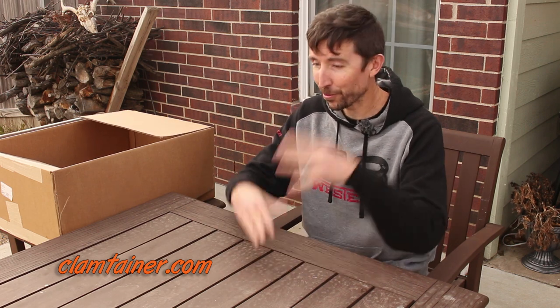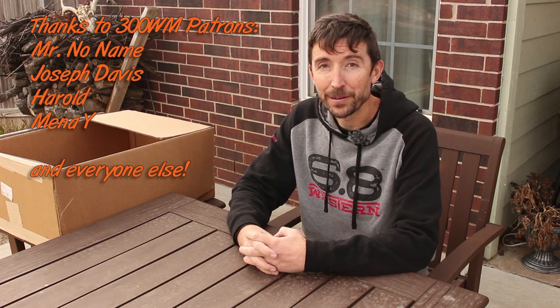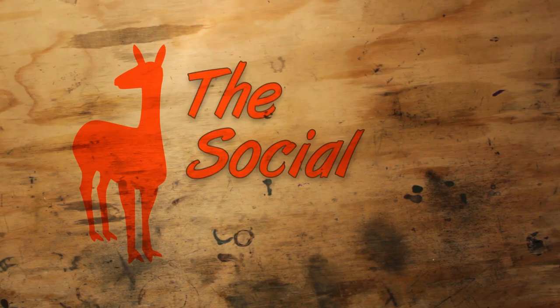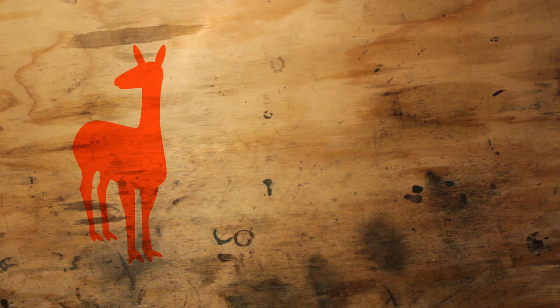I think I'm going to be dropping some of these into my hunting bag — it's going to take up a lot less room than a normal box of ammo. If you're interested in their full catalog, go to ClamTainer.com and see if they have anything that might work for you. I'm not getting any kickbacks on this — there are no affiliate links — but I'll put the link down below. Thanks for watching, and I will see you in the next video. If you liked this video, be sure to like, share, and most importantly subscribe.